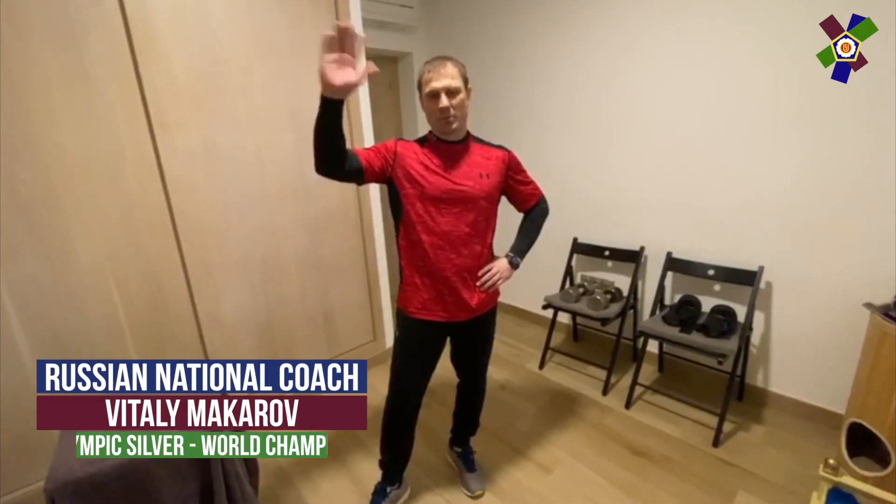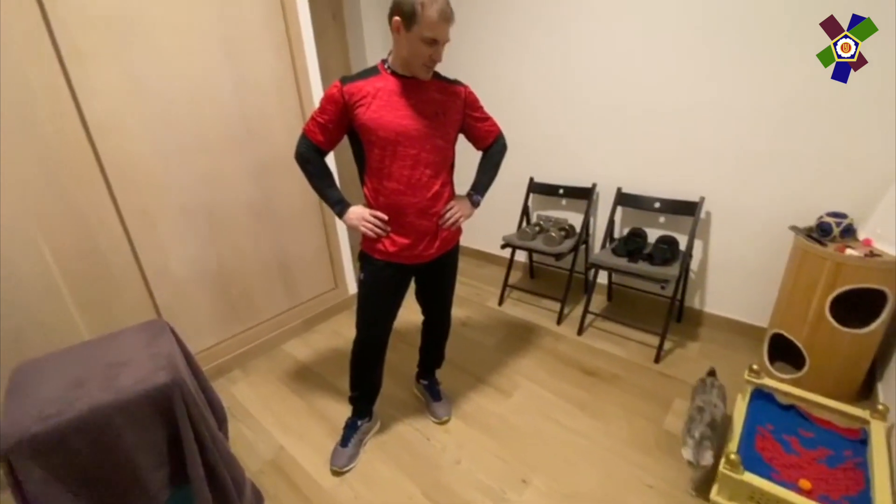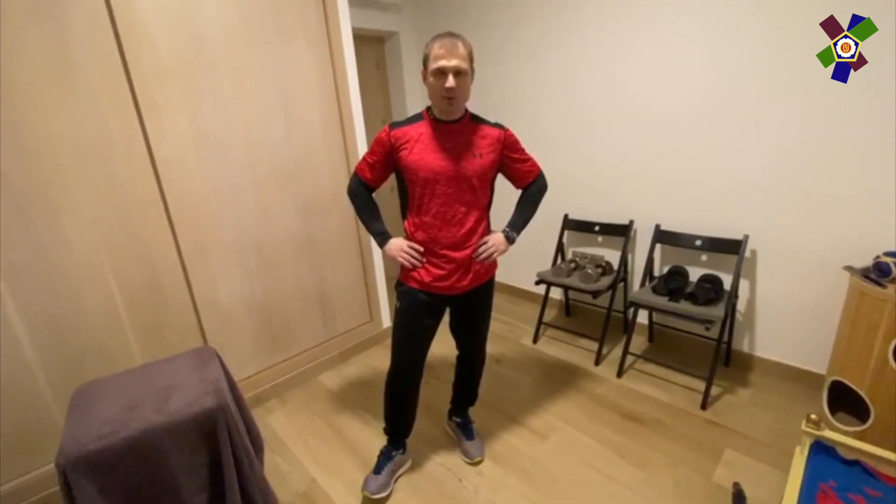Hello again to everybody, with you Vitalik Makarov and Tigra, shorty Tigra. Also pay attention to our training.